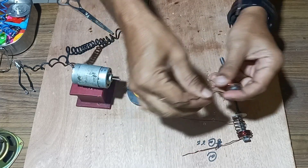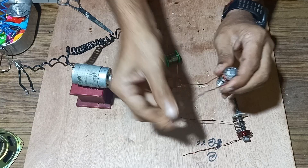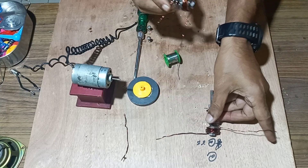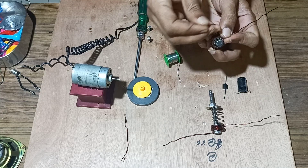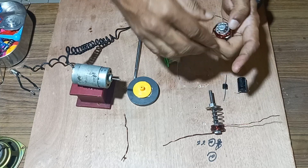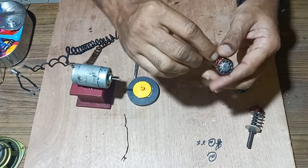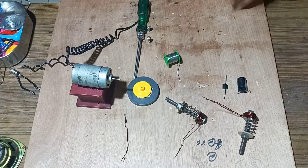We have completed the two bobbin windings. Cut it according to the requirement. So we have two bobbins which are completed with the windings — one and this one, and another two. Twist it so that it can be tightly held.